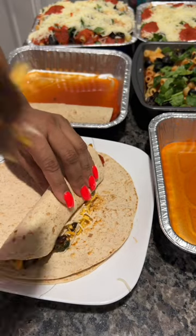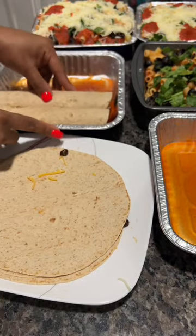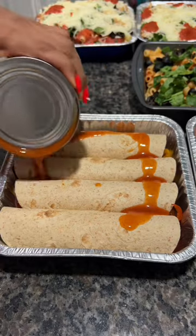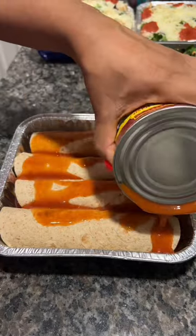Stuff each tortilla with this mixture as well as some Mexican cheese. Roll each tortilla really tightly and place it in the baking dish or casserole. Garnish with some additional enchilada sauce, Mexican cheese, and some cilantro.